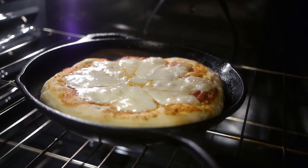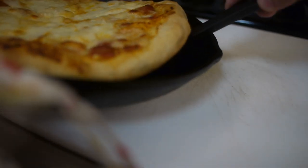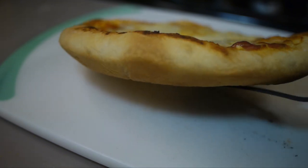Bake the pizza for about 12 to 15 minutes until it's golden brown and ready to go. The crust is perfect — doughy, crunchy, and just a little sweet.